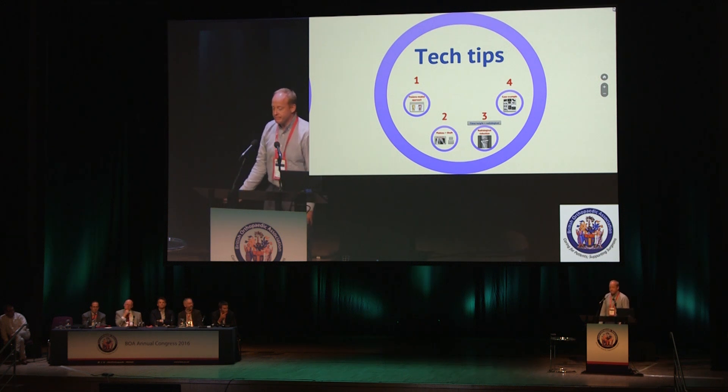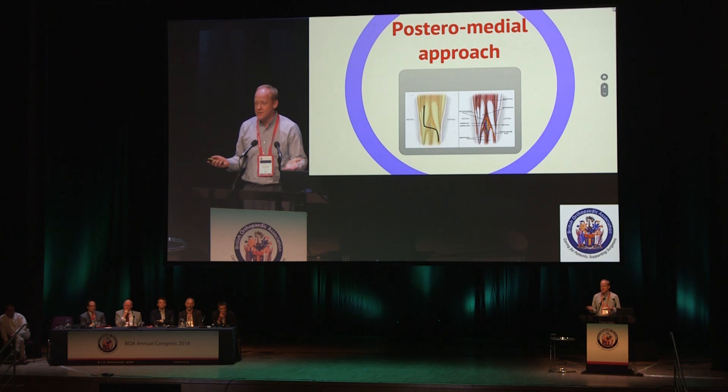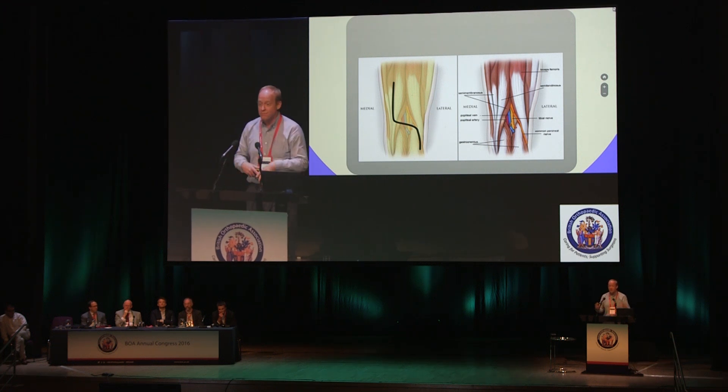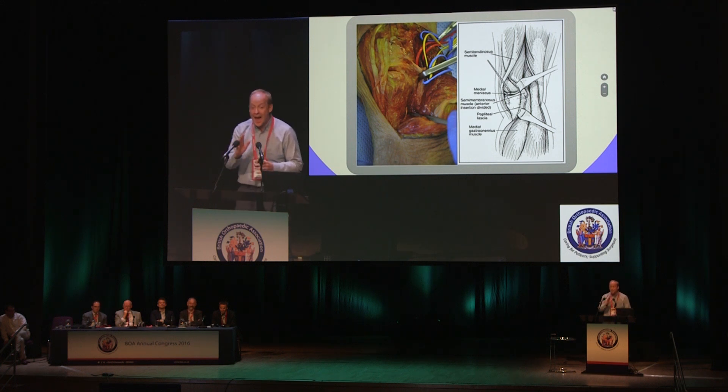First half over — technical tips. On the back of that previous section: the posteromedial approach. Orthopods are classically quite scared of this because it's associated with a massive Z-shaped incision, blood vessels, and everything. But using the posteromedial approach — now very well documented in the literature and done on most cadaveric courses — where you lift up the medial head of gastrocnemius and popliteus as one layer, it gives you the whole back of the tibia. In reality you don't need to take off the medial head of gastroc; you don't even need to see a vessel.